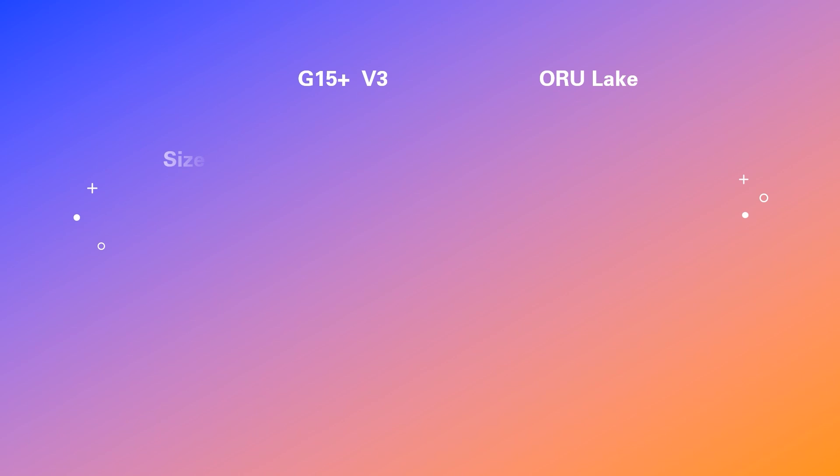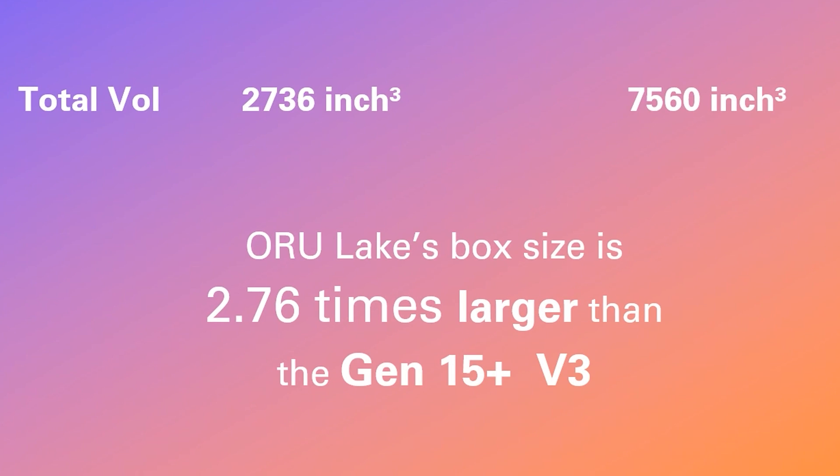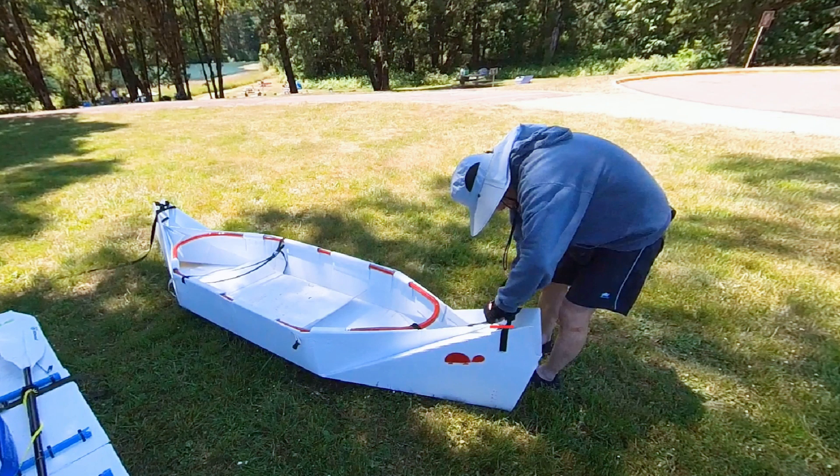For version 3, the dimensions will be 3 inches by 19 inches by 48 inches — that is 2,736 cubic inches. The box size of the ORU kayak would be around 2.8 times larger. With version 3, I plan to extend the slope toward the center to make the bow more streamlined, trim down the bow size to minimize the effect of wind, and create a jacket to cover the V-shaped gap at both the bow and stern.